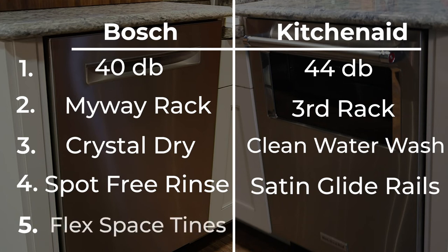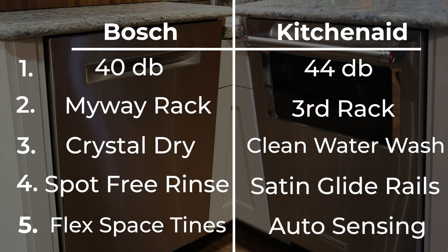Number five on the Bosch: flex space plus tines — we talked about folding these back to fit bigger pots and casseroles so you don't chip the tines or ruin your cookware. Number five on the KitchenAid is the pro wash with auto sensing — pro wash goes over your soil level and determines which setting is right for your load. This concludes our comparison of the Bosch and KitchenAid dishwashers, two of our most popular ones. If you find this information helpful, just give us a thumbs up.